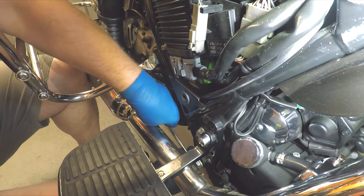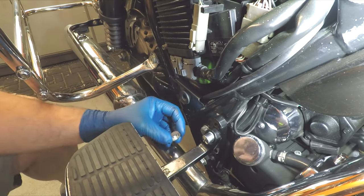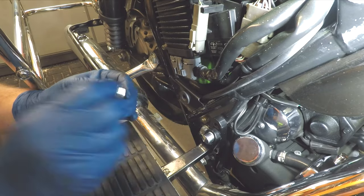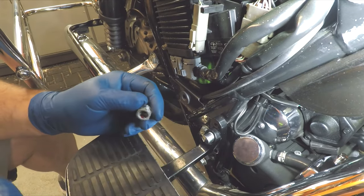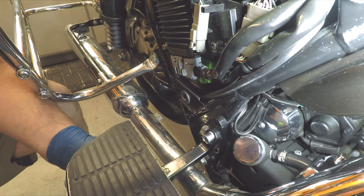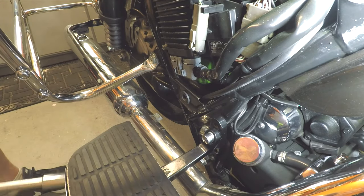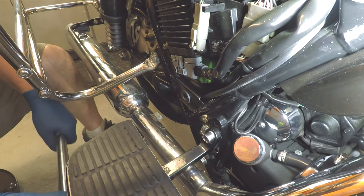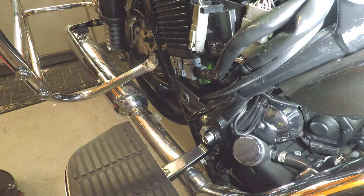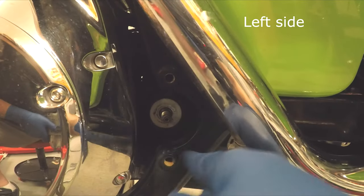Once we get that lined up, we'll get these bolts started and then just tighten them down. Now we're going to take the washer — the indented side goes in towards the bike. Then you're going to take your nut and put some Loctite on that, then tighten it all down and torque it to the right spec. To do this it's going to keep twisting on you — you have to hold the other side. It's best to do this with two people.